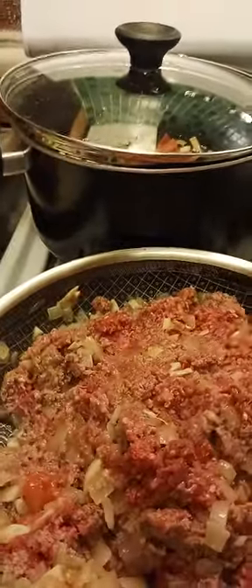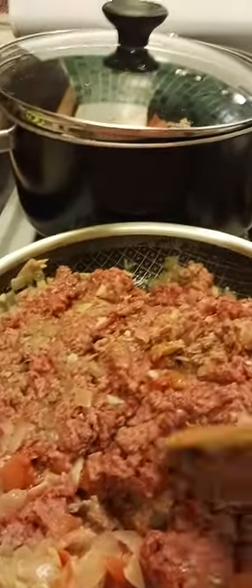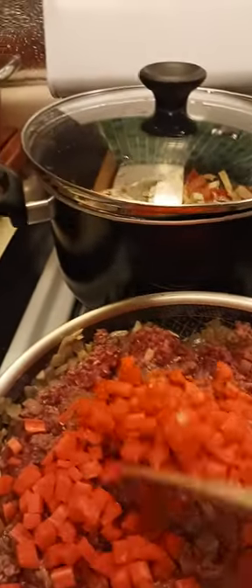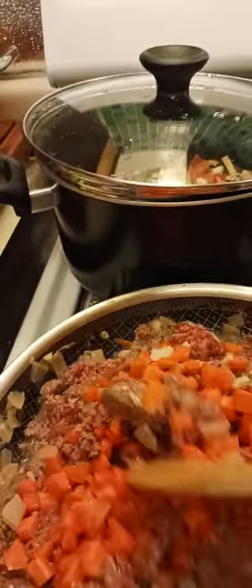I was the youngest girl in the family. Anyway, I'm going to cover this and then add the carrots too so they cook at the same time, and then I'll put the spices so everything blends well with the ingredients.